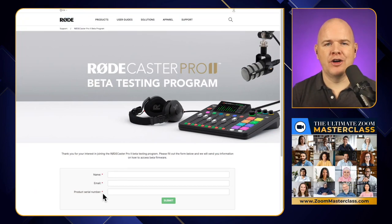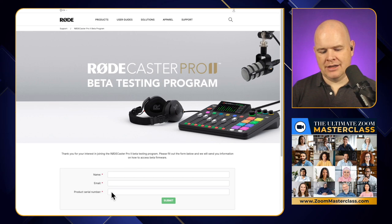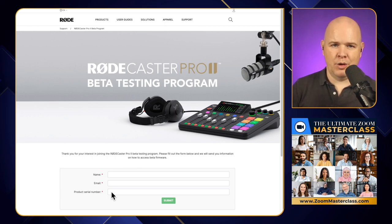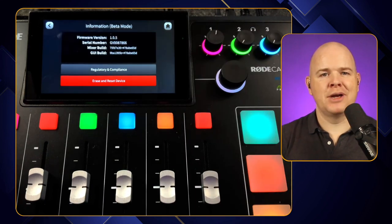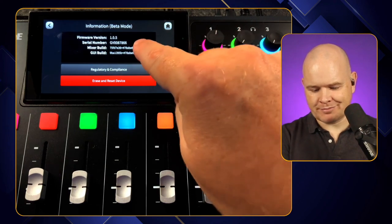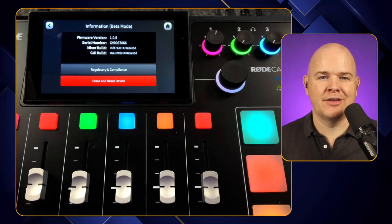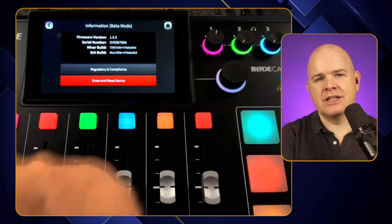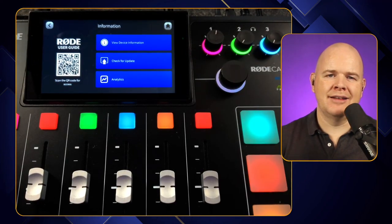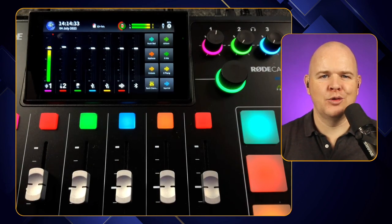Once you've filled out the details on the website and put your serial number in, click submit and you'll get an email from Rode welcoming you to the beta program and giving you information on how to access the beta software. It's very similar to what we've just done — click on settings at the top, click on system, click on information, click on view device information. Then in this little window, it's going to ask you to tap on it 10 times, like a secret handshake. It will change from saying 'information' at the top to 'beta mode.' Once you're in beta mode, come back out of that menu and click on check for update, and then you'll be good to go.